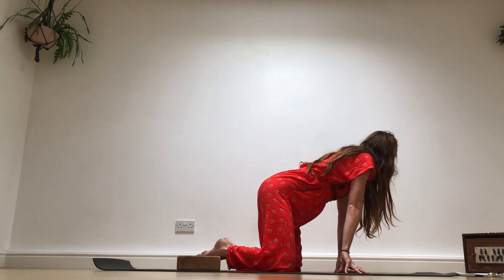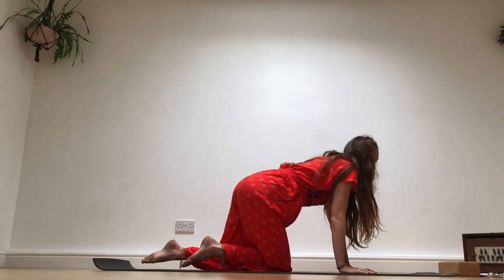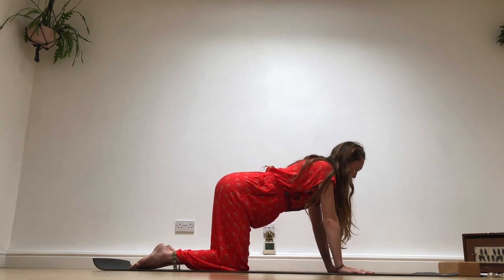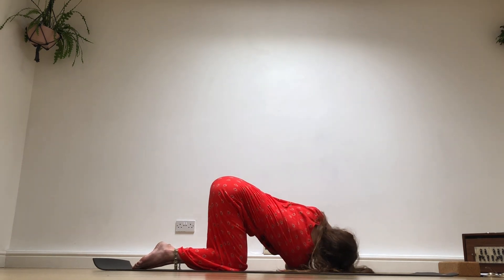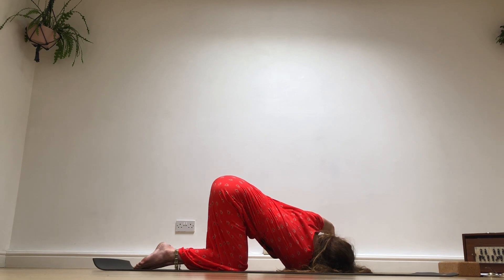Come to your hands and knees. We're going to take the right arm — place the left hand solidly into the earth, fingertips spreading. Take the right arm out to the side, then thread it through the middle, coming onto the right shoulder. Keep the elbow of the left hand at a 90-degree right angle. The palm is facing up on the right hand, the right ear is upon the earth.